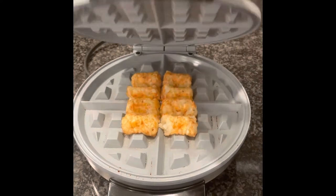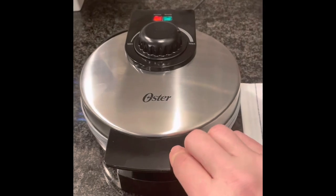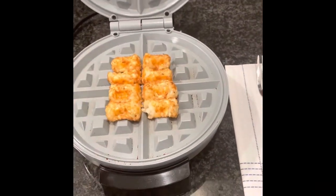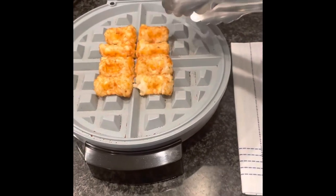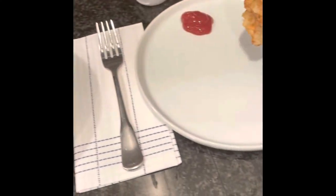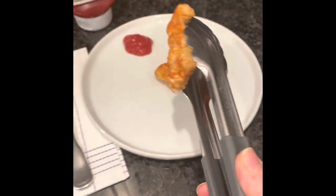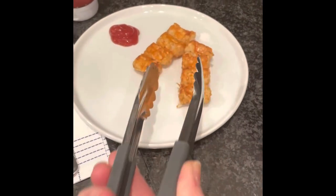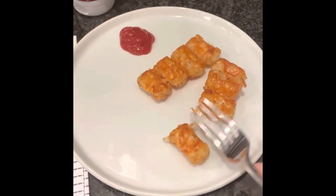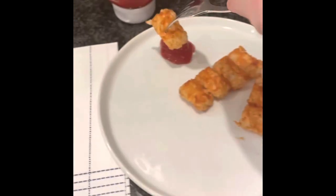Ooh, they look great! Five minutes are up. Let's take a look. I think they're done. It's really hot — use tongs. Oh, they look so cool! Crispy. Crunchy.